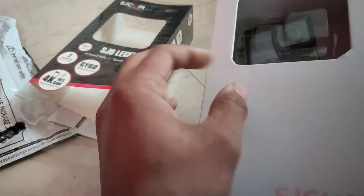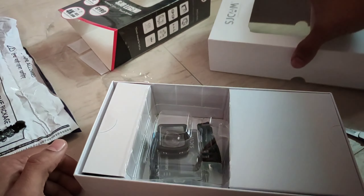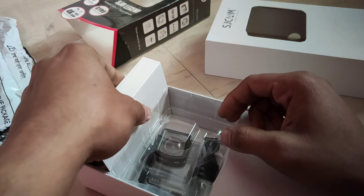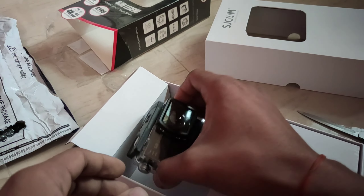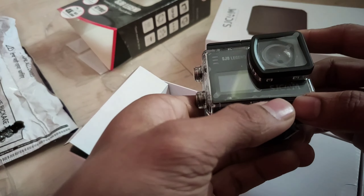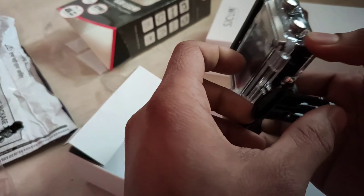This is a good Panasonic MN34120P sensor. It is capable of 4K 30fps recording, but this camera is set for 4K 24fps because of chipset power limitations. It is also possible to talk about stabilization — it has a gyro sensor which is very awesome.